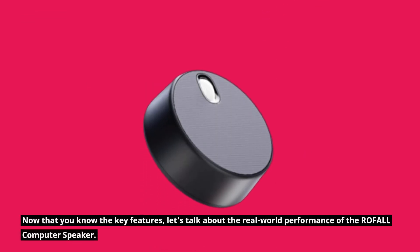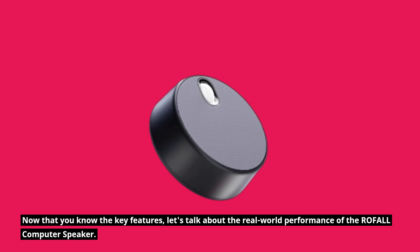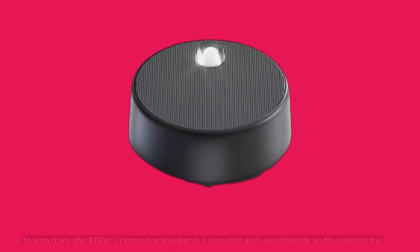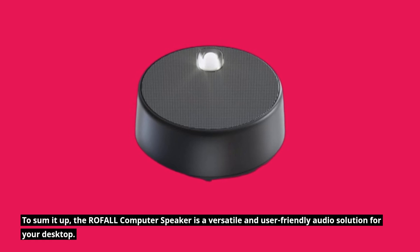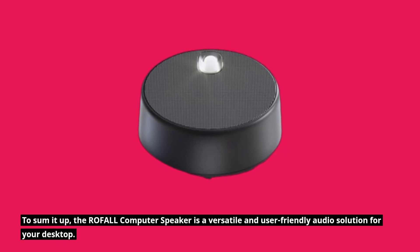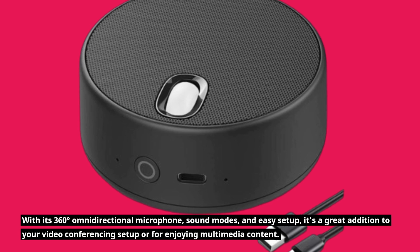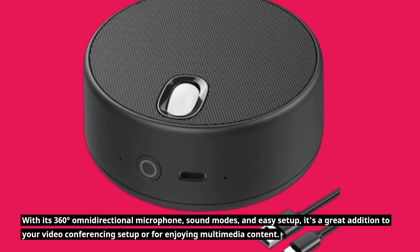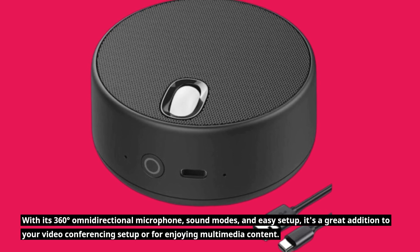Now that you know the key features, let's talk about the real-world performance of the ROFALL computer speaker. To sum it up, the ROFALL computer speaker is a versatile and user-friendly audio solution for your desktop. With its 360-degree omnidirectional microphone, sound modes, and easy setup, it's a great addition to your video conferencing setup or for enjoying multimedia content.